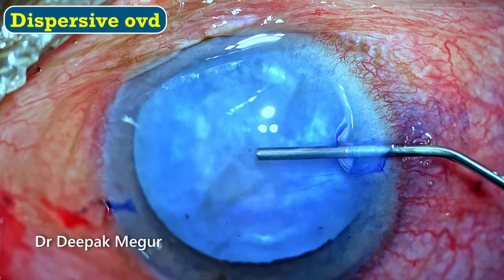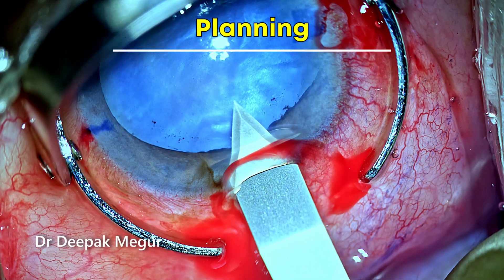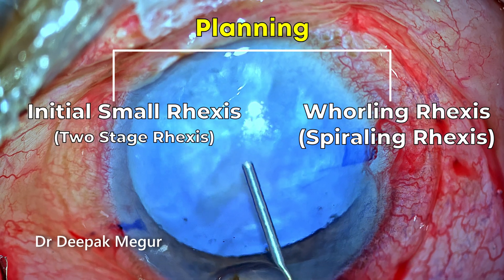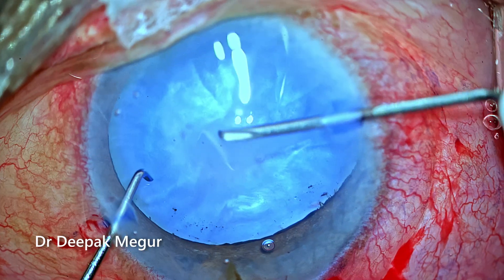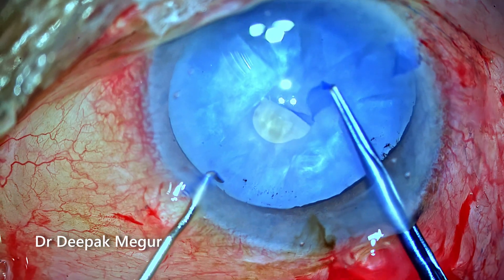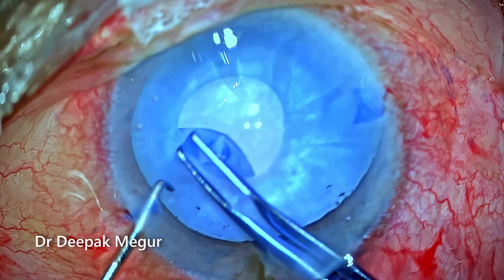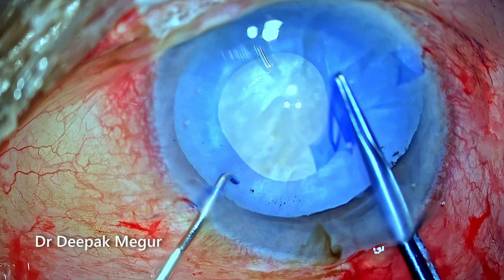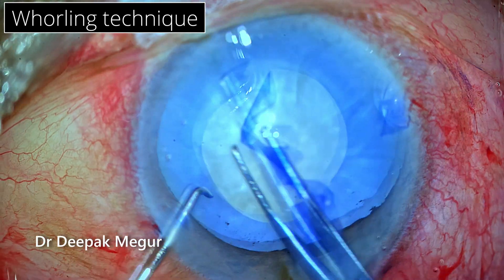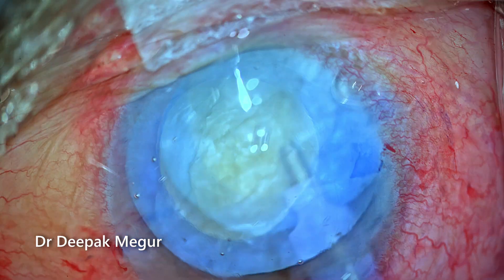The chamber is deepened with dispersive OVD following staining of the anterior capsule. To ensure no extension of the rhexis, I am aiming at a smaller initial rhexis, then maybe try the whirling technique or do a two-staged rhexis. The anterior capsule is punctured with a bent 26-gauge needle and I switch to forceps. The aim is a small 3mm initial rhexis. Since control was quite good, I continued with an enlarged rhexis using the whirling technique, achieving a decent, relatively well-centered rhexis.